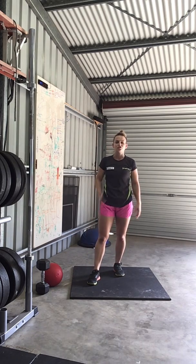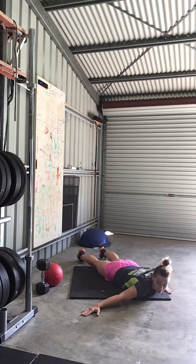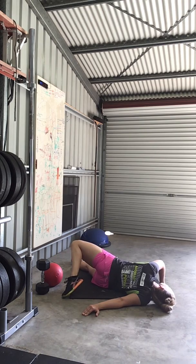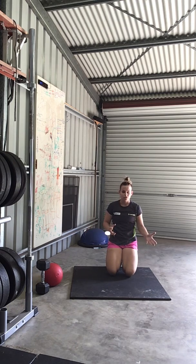Then we're going to finish off with a chest stretch on the floor. One arm out, one arm in. Take the foot over — like so, holding that 45 seconds on both sides.